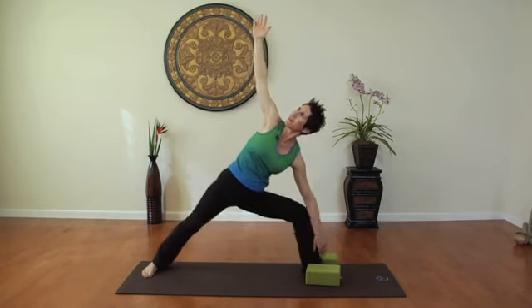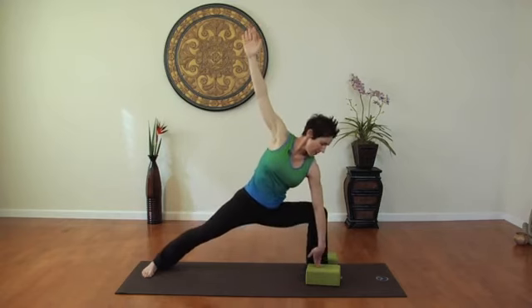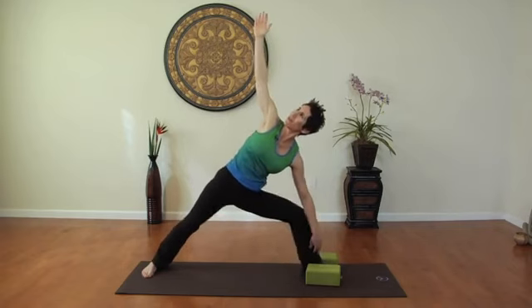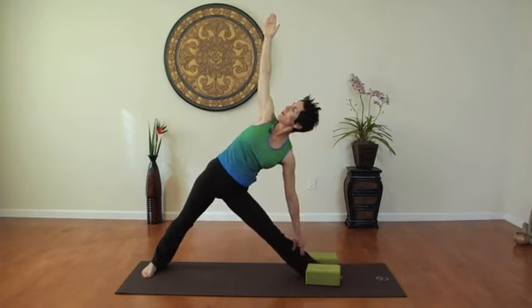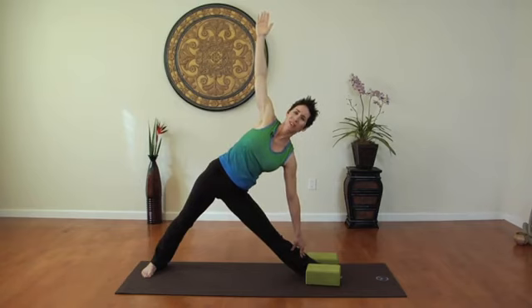And repeat — inhaling and exhaling — about five times. Then holding it after the fifth breath, pulling up the thigh muscles. Three to five breaths, using the breath to lengthen the inside of the leg. After you've held it for three to five breaths, repeat the entire sequence on the other side.